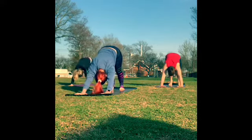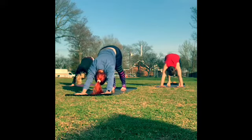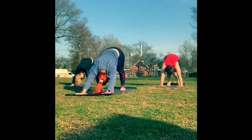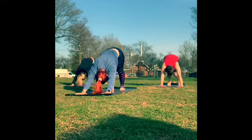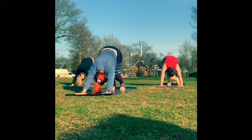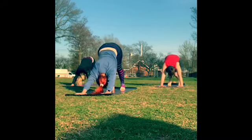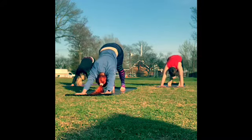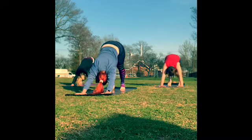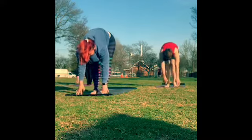We'll take this back to downward dog. Take your hands underneath your shoulders and start to push up, lifting the hips. Feet are hips-width apart — or two fists-width apart — fingers spread nice and wide. You can start to pedal your feet out, bending one knee and then bending the other, pressing one heel down at a time. Keep lifting up through the hips, getting the hips to the highest point in your body.